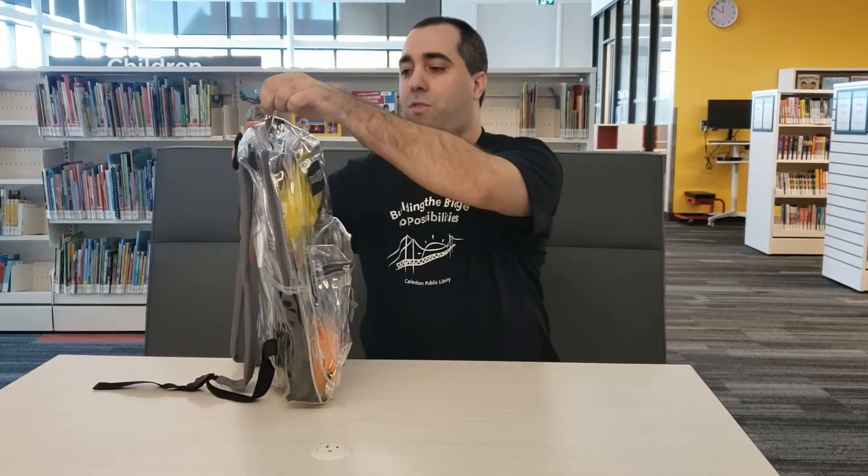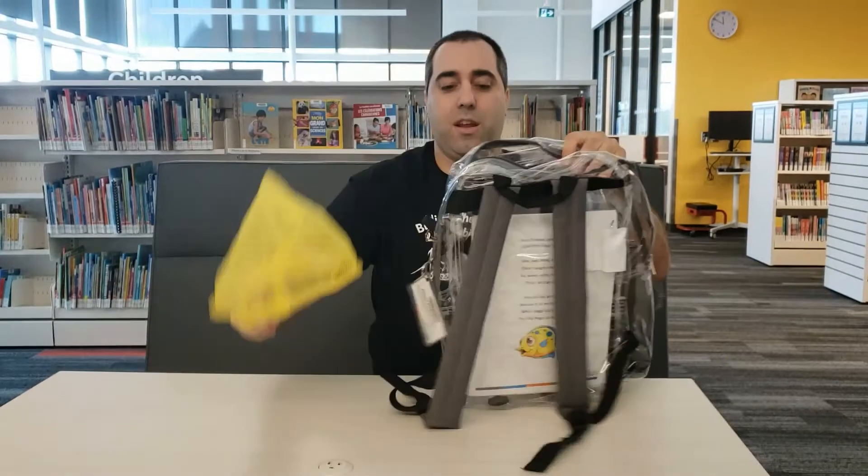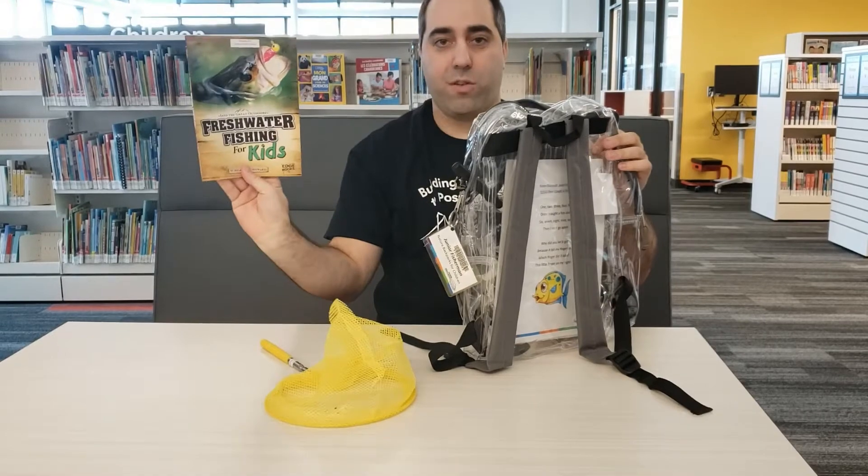Inside the backpack there's a few fun little things. We've got the fishnet for fishing. Inside the backpack we also have the book, Freshwater Fishing for Kids.